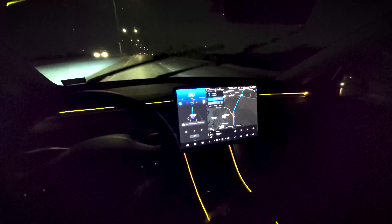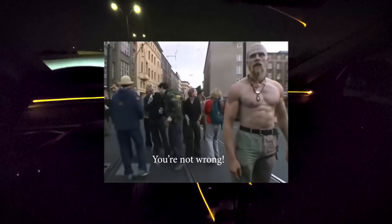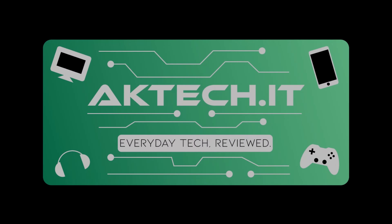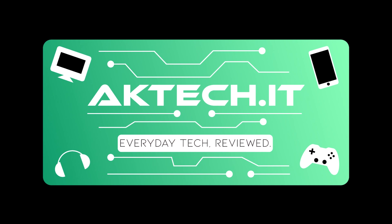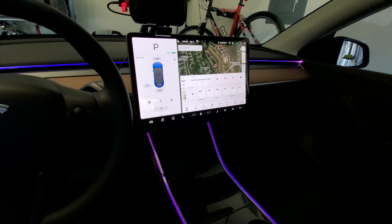I feel like we can have a rave party in here now that these lights are installed. Hey folks, it's AK here and today we are going to be talking about the Baznor LED strips. It's very cool.